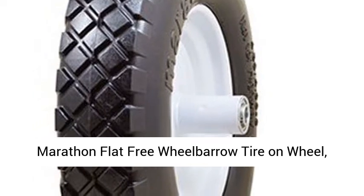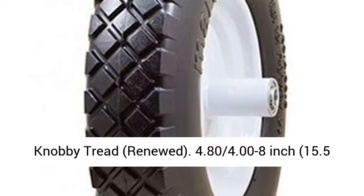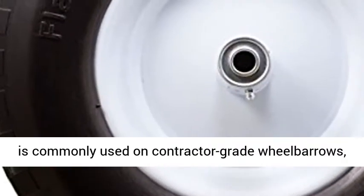Marathon Flat 3 Wheelbarrow Tire on Wheel, knobby tread, renewed. 4.80/4.00 to 8-inch, 15.5-inch diameter, with a 6-inch center hub and 5/8-inch ball bearings.